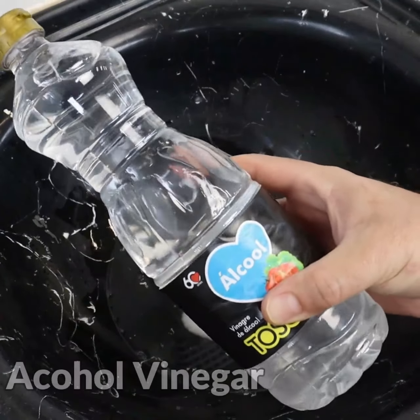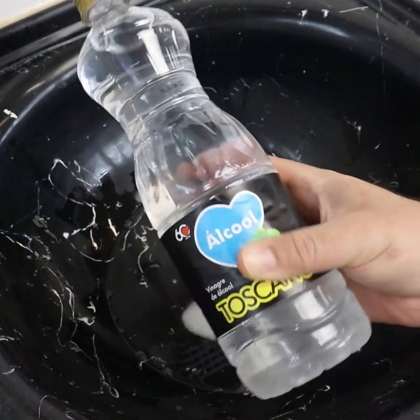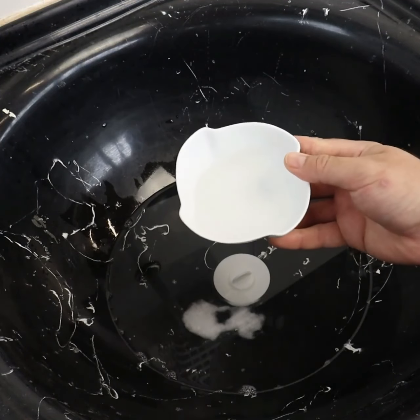Now add a spoon and a half of alcohol vinegar — it can't be apple vinegar. Vinegar together with baking soda will help remove any kind of dirt.